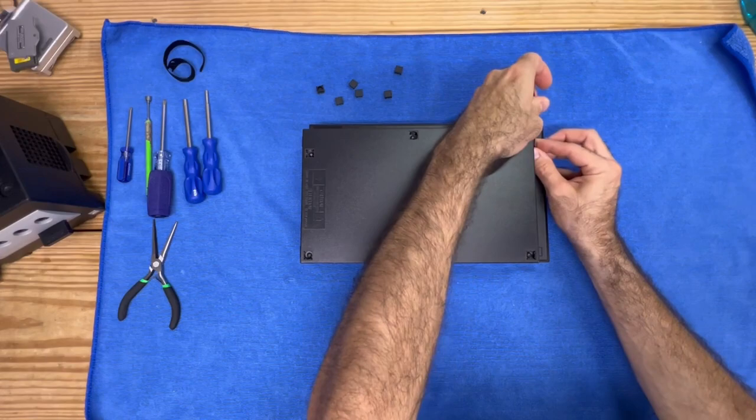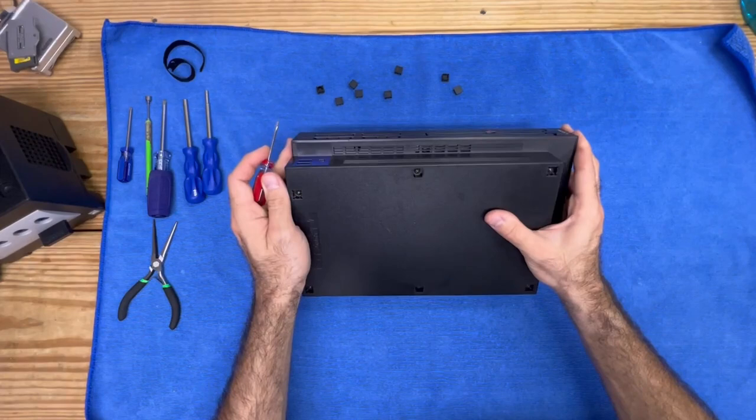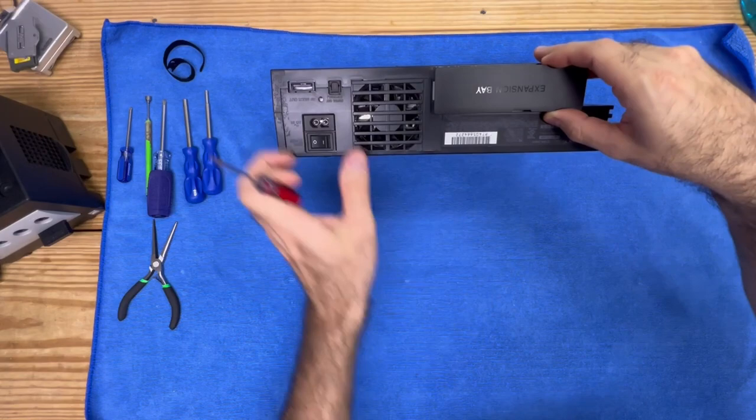I'm going to go ahead and remove all of these covers. There are some PlayStations that are a little different where they'll have two more screws here, but since this one doesn't, we don't have to worry about that. If you're curious to know what I'm working on here, this is a SCPH-39001 model.